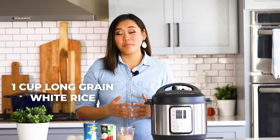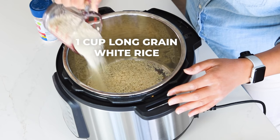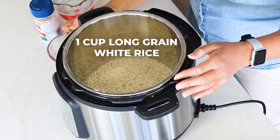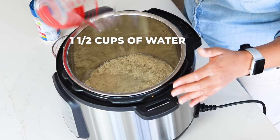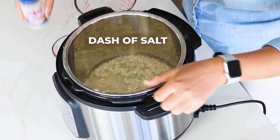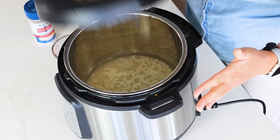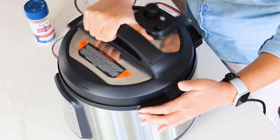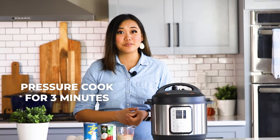To your Instant Pot add one cup of long grain white rice — you can use jasmine rice or basmati, but any of those three will work just fine. Add your rice to the Instant Pot (I don't rinse mine but you can if you like), then add one and a half cups of water. If you like, you can also add a little dash of salt and shake it around a little bit to make sure all the rice is distributed in the water. Then we're going to pressure cook it for three minutes on high pressure with a 10-minute natural pressure release.